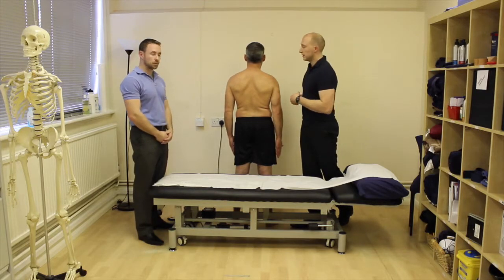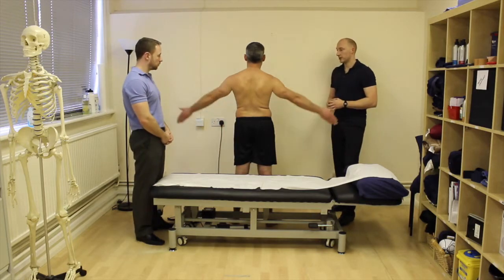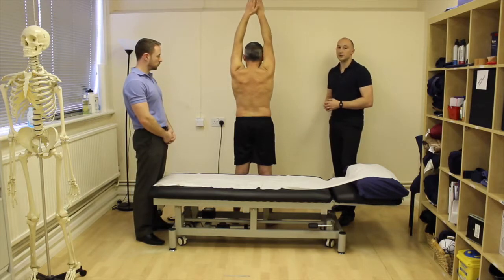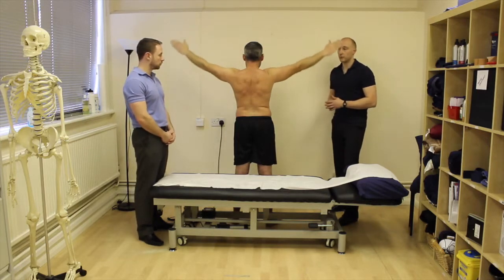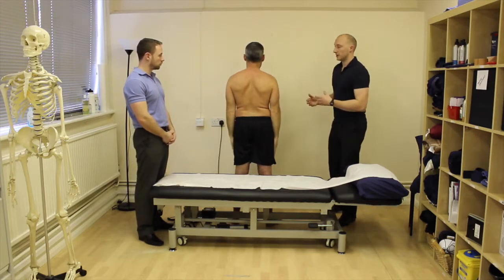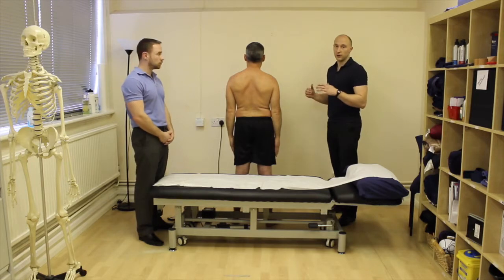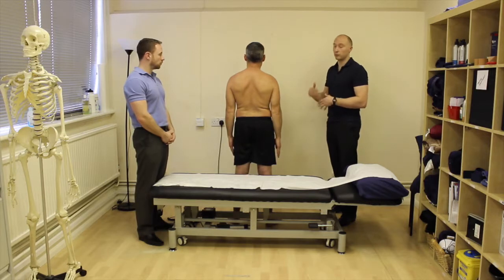Then we go with abduction — coming out to the side as high as you can go. I generally don't give too much cueing to start with because I just want to see how they naturally do that movement. If they did it in a way where you wanted to see something slightly different, you could then cue them, but to start with just let them do it naturally, because that's how they're going to be programmed to move anyway.